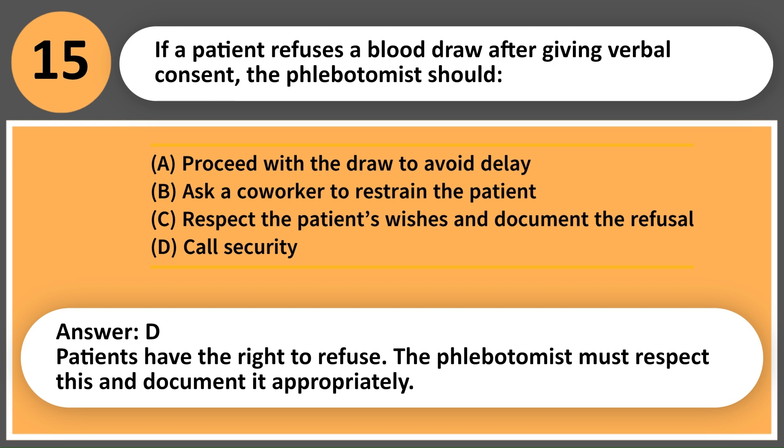Answer: C. Patients have the right to refuse. The phlebotomist must respect this and document it appropriately.